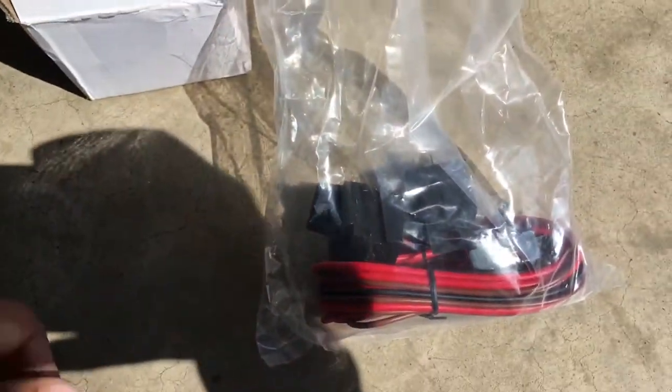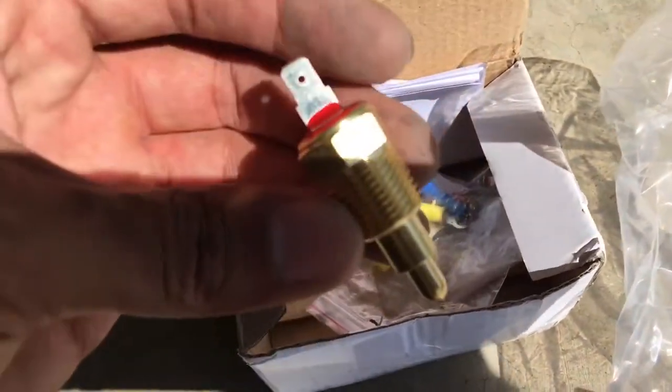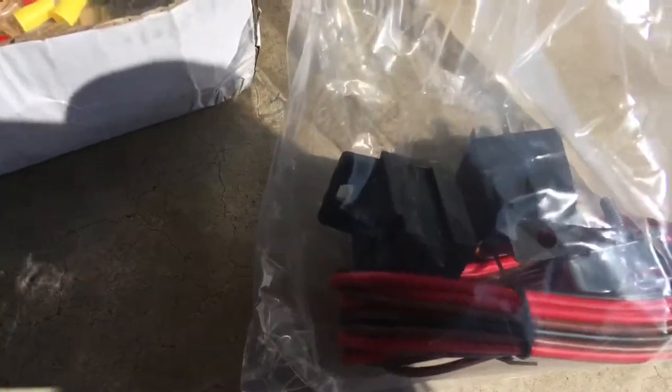The wire harness comes with some relays, fittings, directions — anything you need. All right, here go the fans — 12 volt.